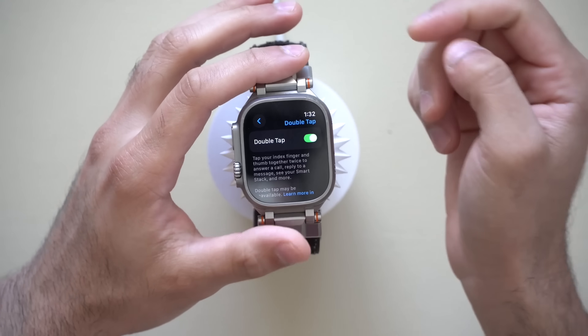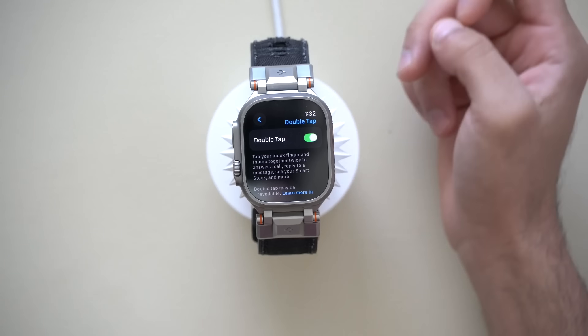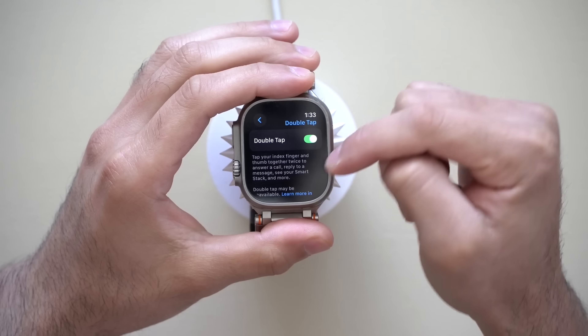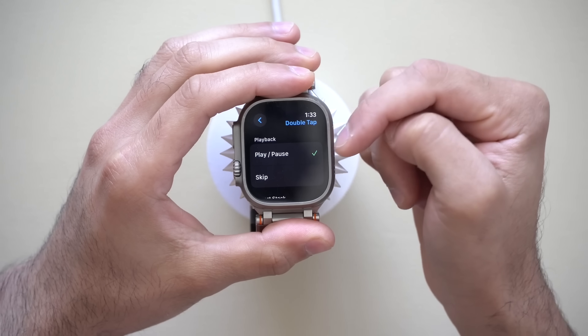This isn't exclusive to the Series 10, Series 9, or Ultra 2 — there is a clever way to enable it on other Apple Watches as well, which I cover in greater detail in another video. Down at the bottom, you have the capability to control and customize the Double Tap gesture.